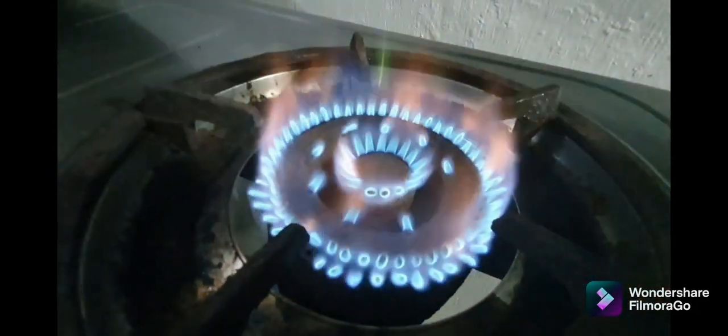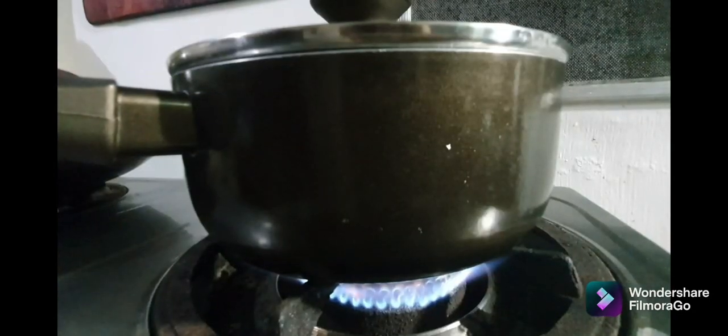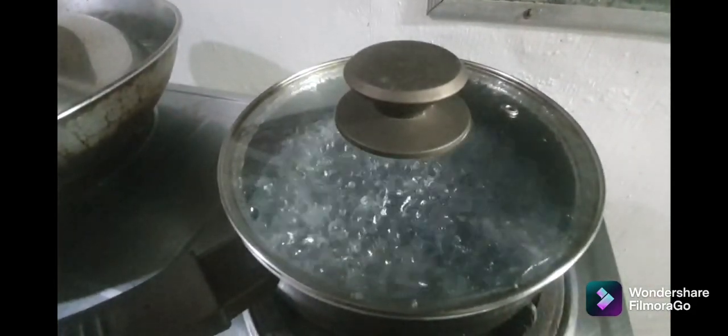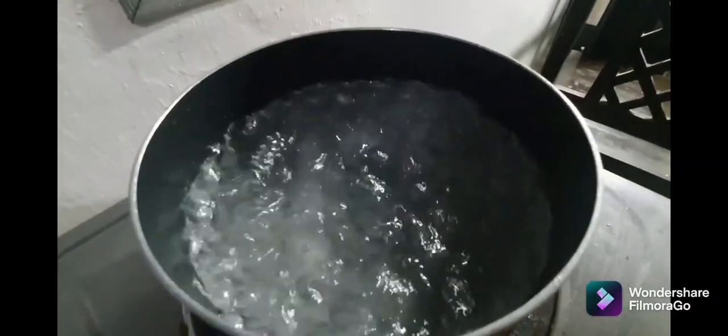And now we need to make a brine solution. Fill the saucepan with water, enough to submerge the eggs in the container. Let the water boil and put some salt. When the salt is dissolved in the water, set aside and let it cool.